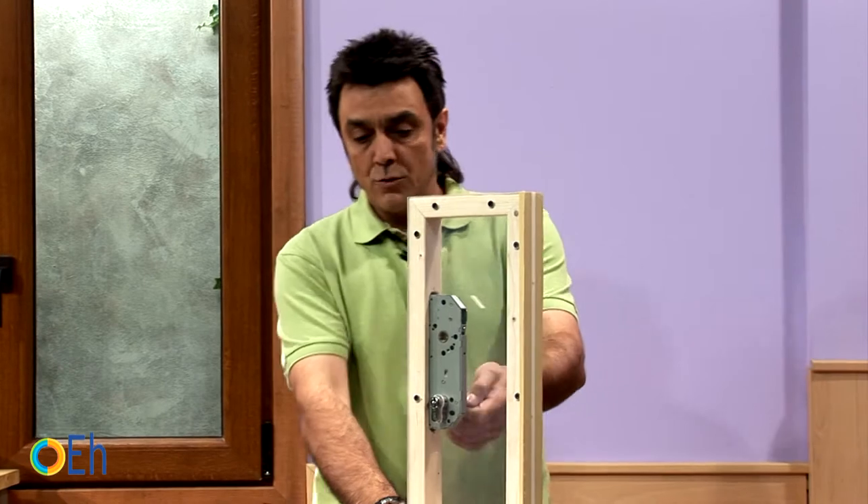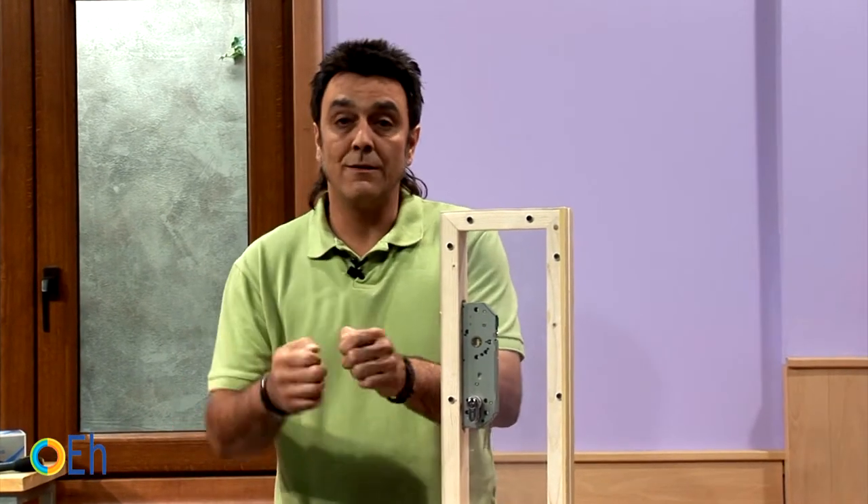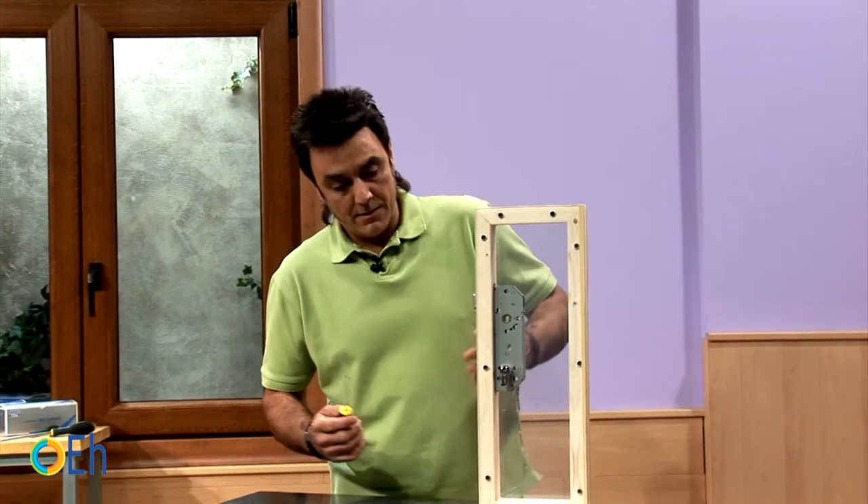On many occasions people ask us: I want to change the lock in my house because it's hard to move the key, because it gets stuck, because the key can't get in properly.